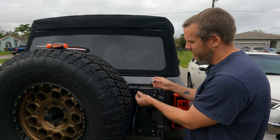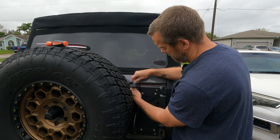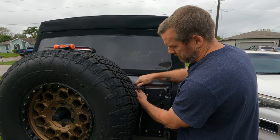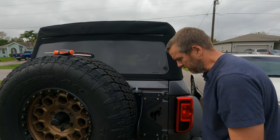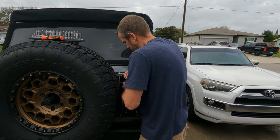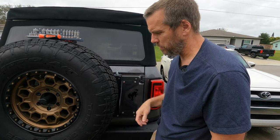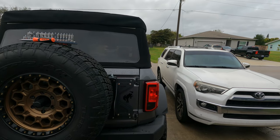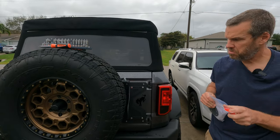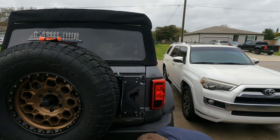This is just a flag I picked up off Amazon — nothing major. My suggestion is put that on, or whatever you have on, before you put this bracket on — but it's not that big of a deal. It wasn't that much of a pain to get to. This whole system is actually pretty easy; it's a really quick install.